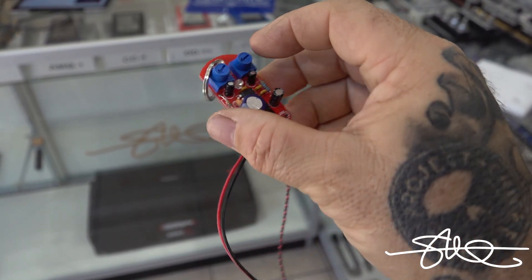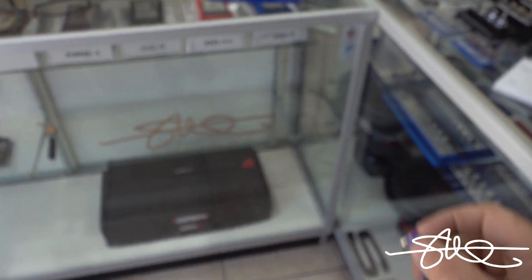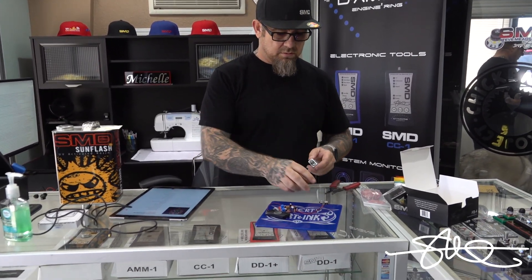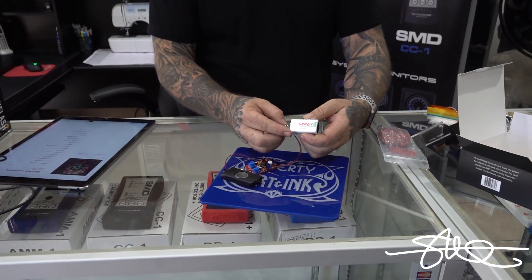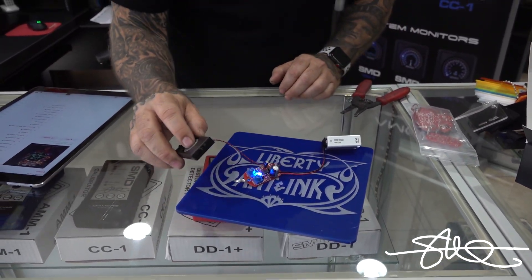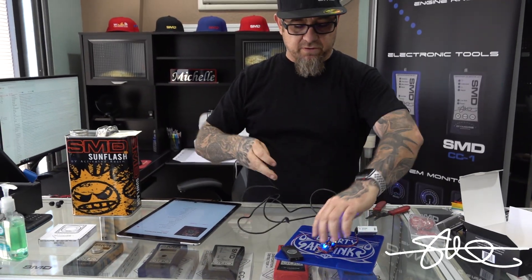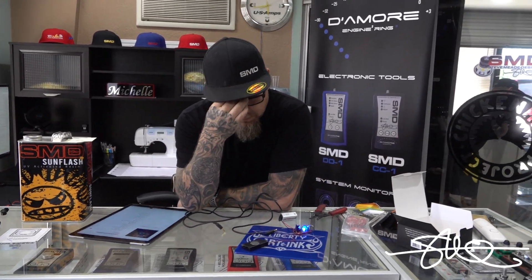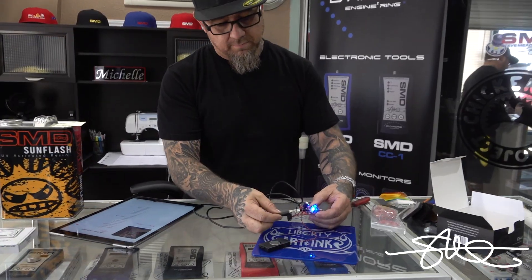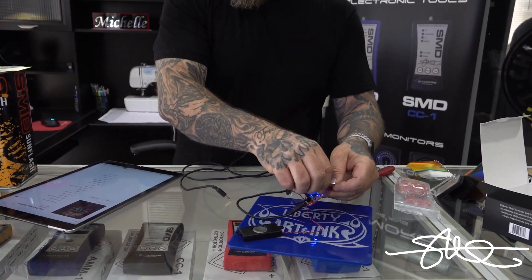Before I even think about trying to set the gains or anything on this little amp, let's see if it even plays. I want to hear this thing. Grab a little nine volt battery, plug it in — looks like it takes a little headphone jack — and we'll plug it into my iPad. Oh, we got lights! So I guess this little tiny speaker is supposed to play. Got a little headphone jack right here, turn these little gain things all the way down.